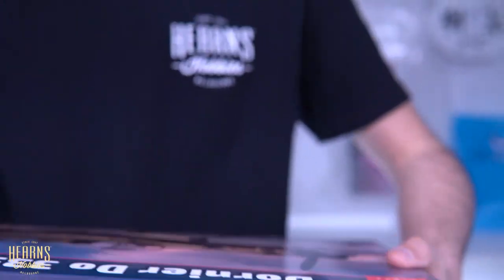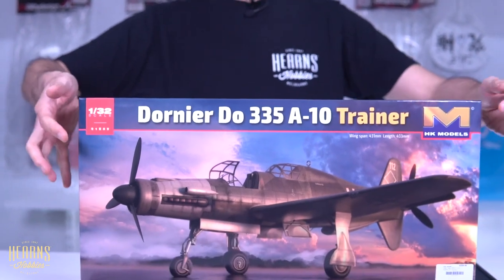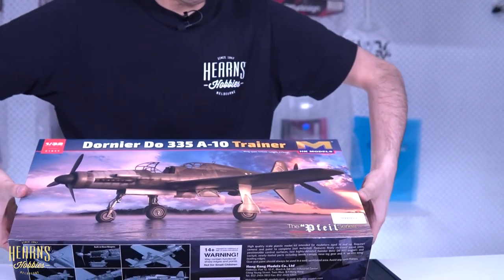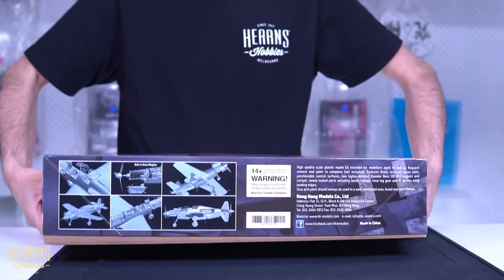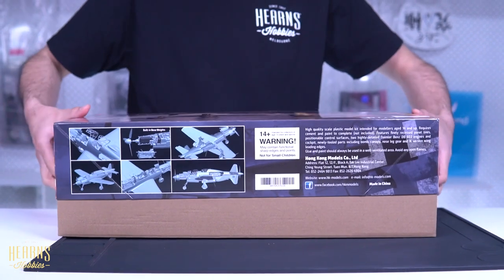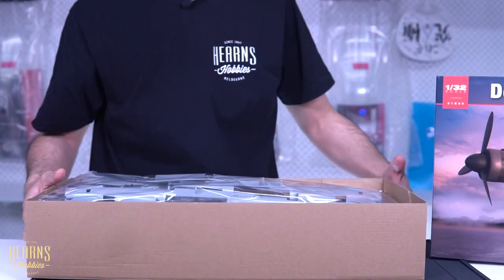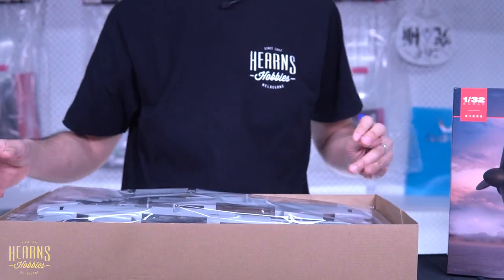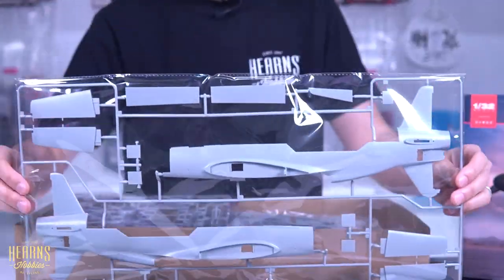Let's have a look inside and see all the bits and pieces because this is quite a large kit. The Do 335 was designed to be a heavy fighter or light bomber, so it could carry a reasonable bomb load. It was very fast — it was actually the fastest piston-powered aircraft that the Germans had. Now let's look at the first sprue.